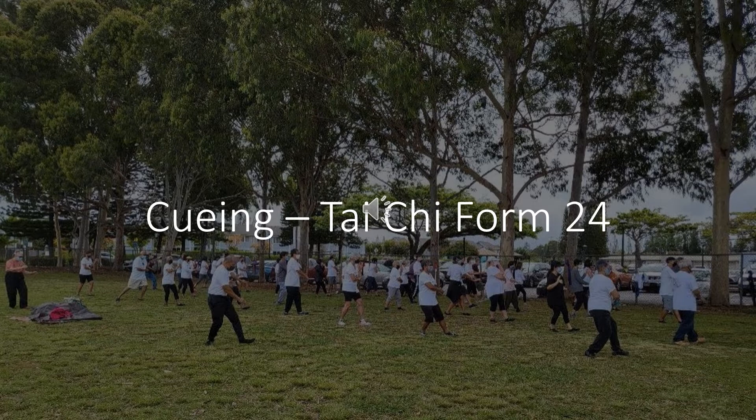Taichi Form 24. Begin Taichi. Stand with your heels together. Your feet form a V.